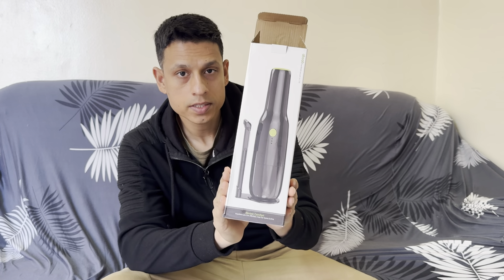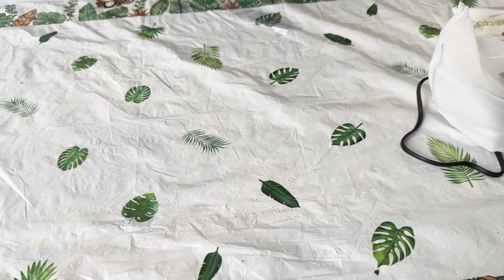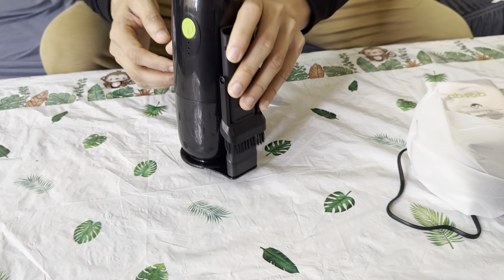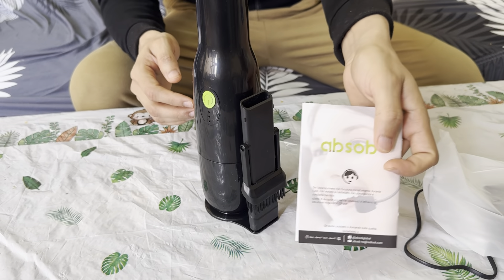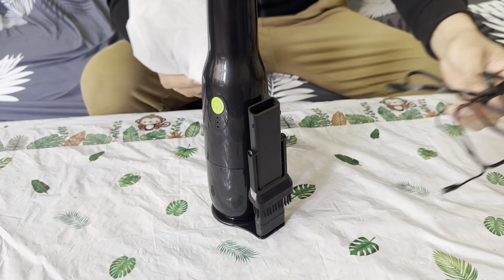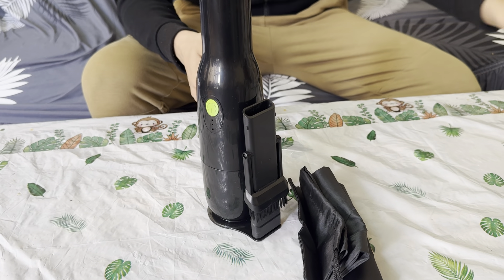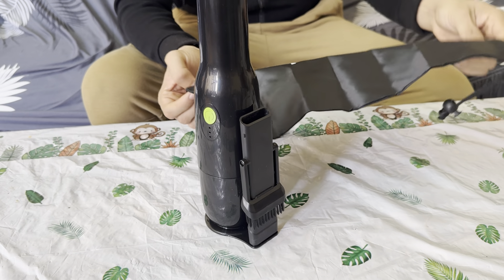Hello everyone, what we have here is a handheld vacuum. Let me show you guys what you got inside. Inside you get this beautiful box, they got the user manual, charging cable, and they do give us this bag in case you want to carry it — very nice.